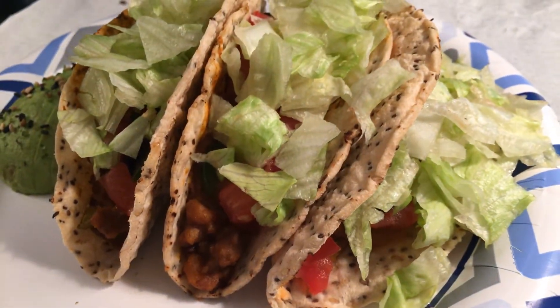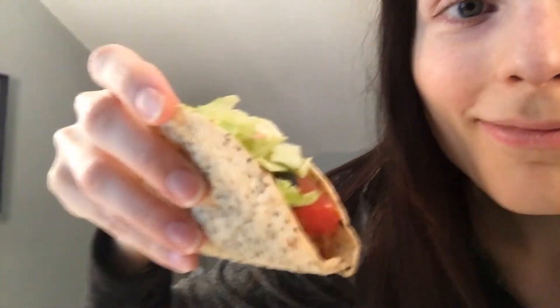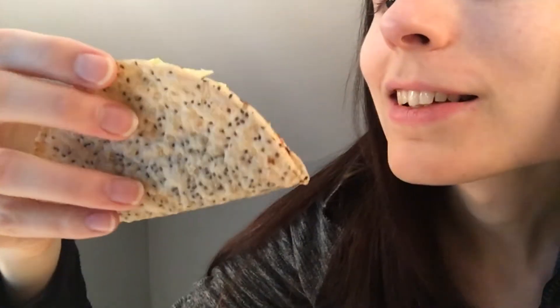There it all is. I'm going to eat it. And then we got avocado on the side. You ready for the taste test? It always falls apart on me, but let's see. Look at that. Amazing. Amazing.